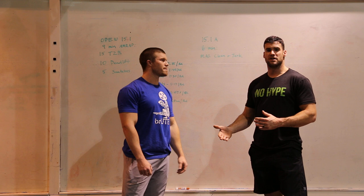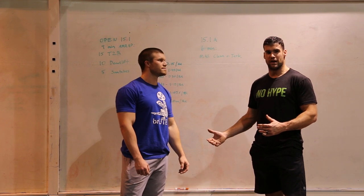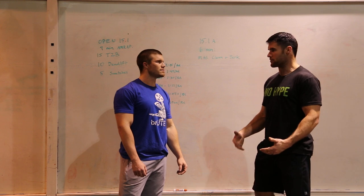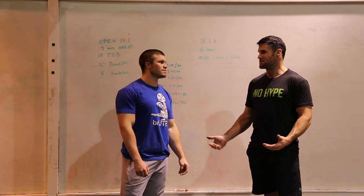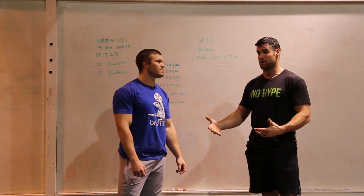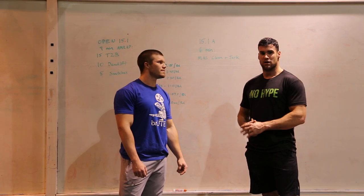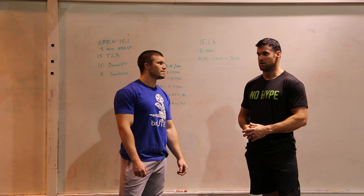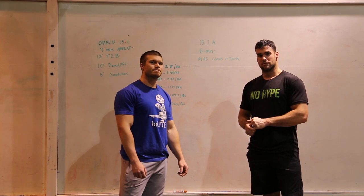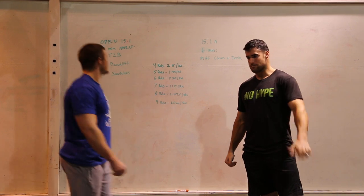Hit the 115 right away — not resting for a minute first, just do a rep while the bar is there so your first heavier rep doesn't surprise you. Then you might take a pretty long break before that first real heavy rep, maybe 60 to 70 percent of your max. Good luck guys.